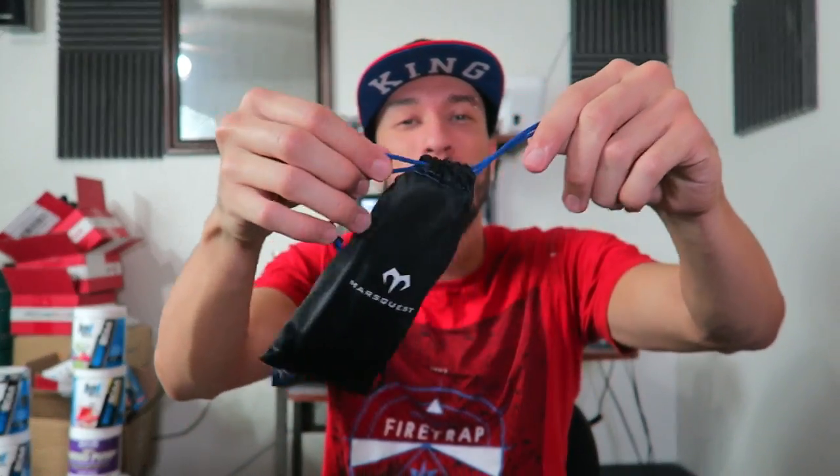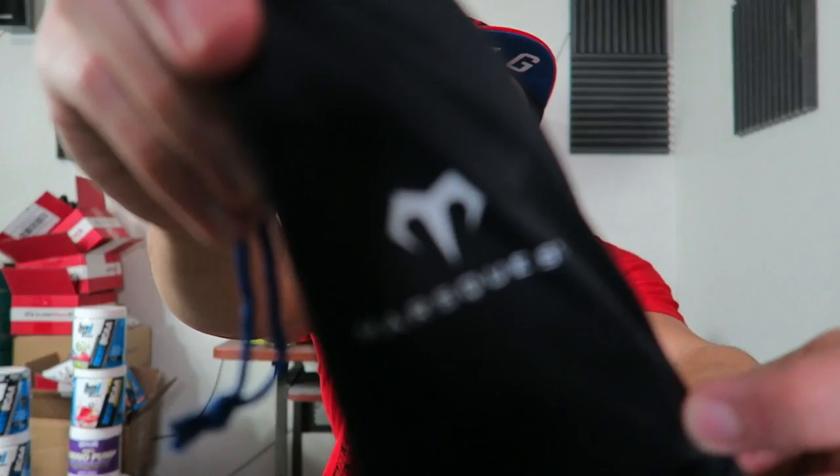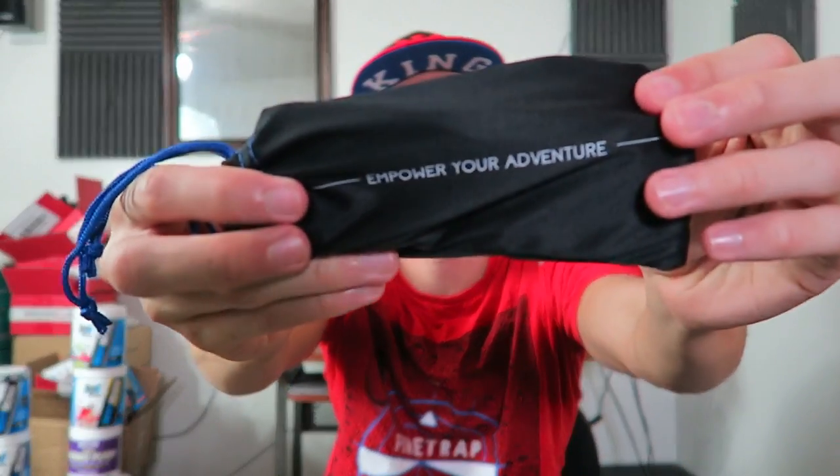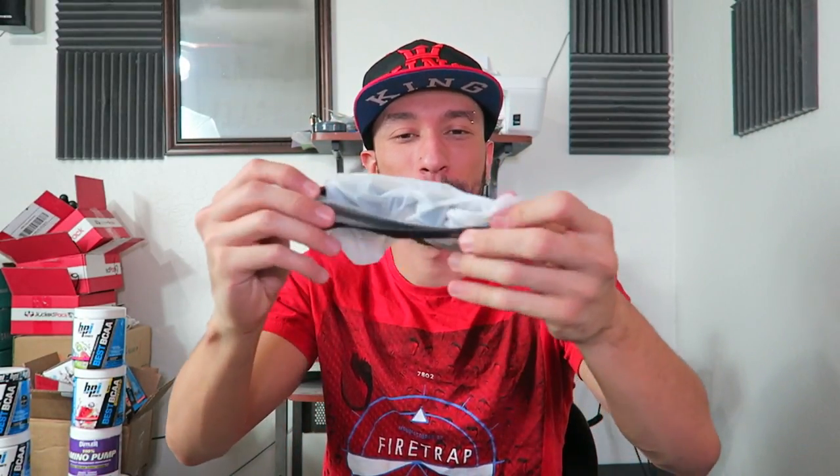Putting the packaging aside, here's the main event — a nice little drawstring bag with the Mars Quest logo, which actually looks a bit like a Tesla logo. Opening it up — these are really light, they weren't lying. Got this little plastic-ish type material on the lenses.